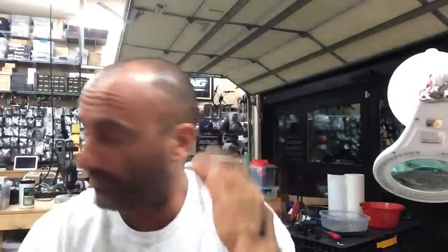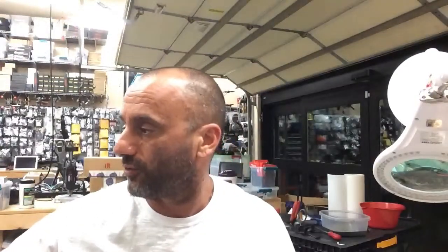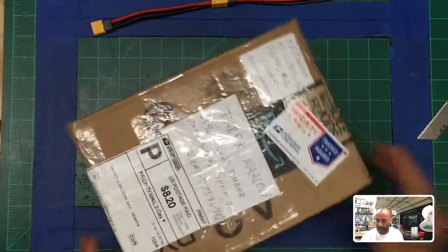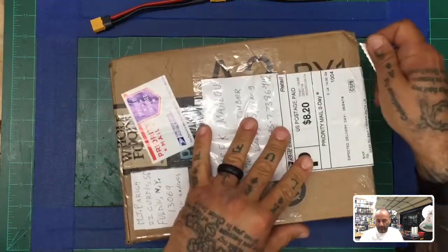Hey guys, it's Tark with Cyclone FPV. I'm trying to get all my cameras lined up and I'm having the hardest time, so bear with me. I've decided I've got a couple repairs that came in for some customers and I told them I'd jump on it as soon as possible. The first one I'm going to get started with is Michael Parrish — you sent me this box and I'm getting ready to open it so we can see what's going on.